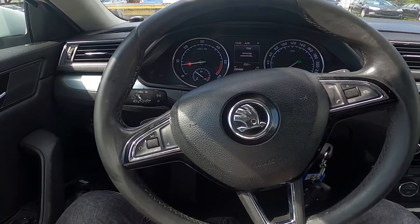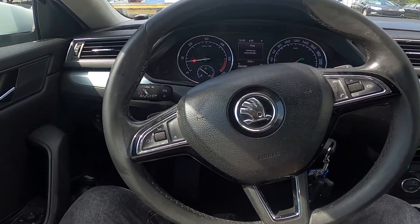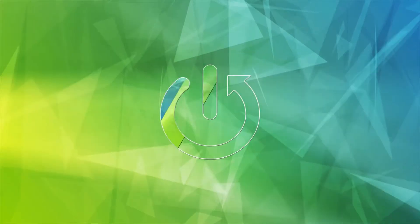Hello, today I'm in a Skoda Superb. In this video I'll show you how to manually tune the radio.